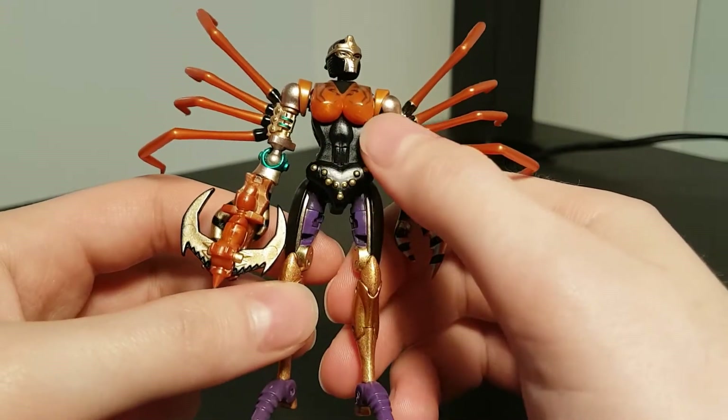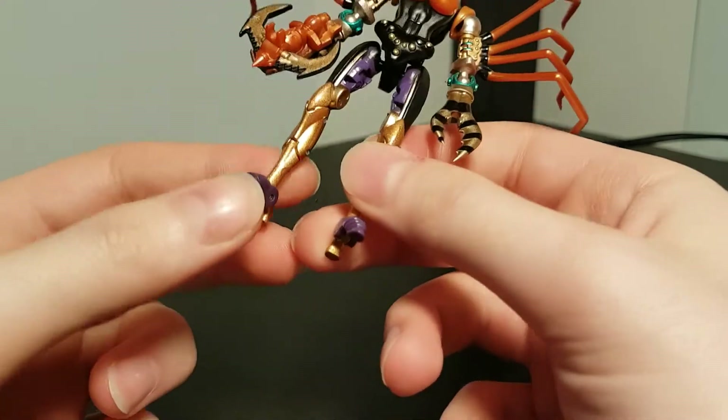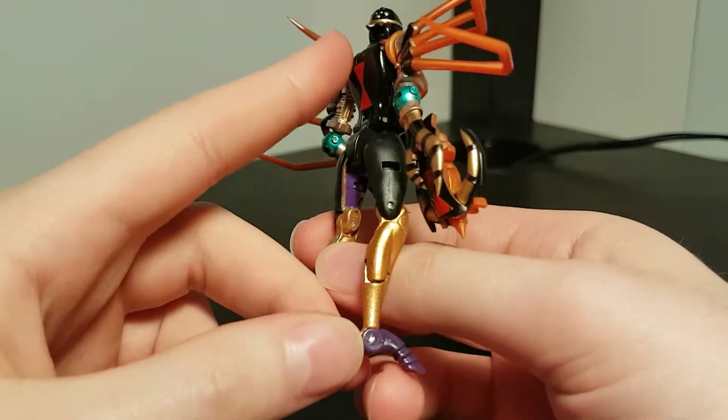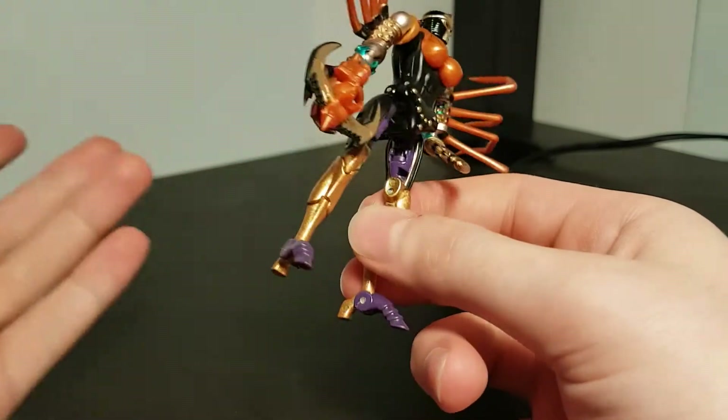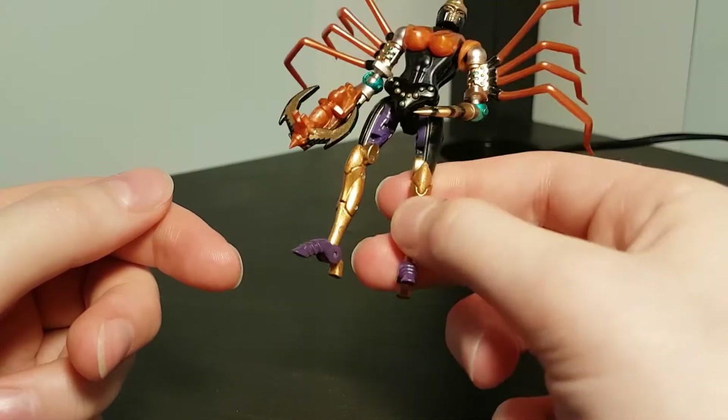Some plastic, like the chest and perhaps the claws, is done in a more rubbery type, and I could swear there's some die-cast in here — maybe the lower legs and the back, although I can't be certain. She definitely does feel heavier than she should be if she's just plastic.